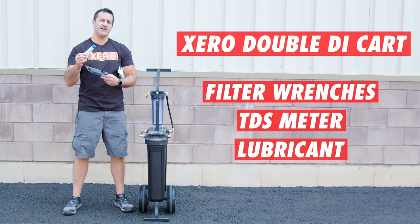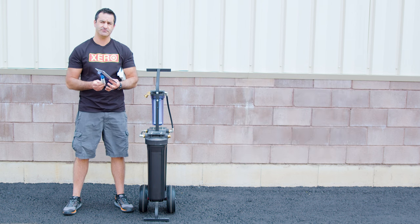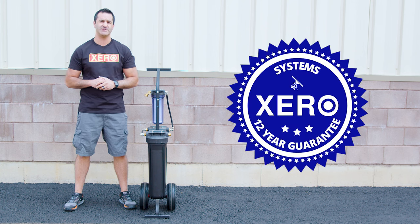Lastly, lubricant. It's important to lubricate the o-rings every time you change one of these filters. Shop with confidence knowing that the Zero systems come with the industry's best support and an unheard of 12-year warranty.